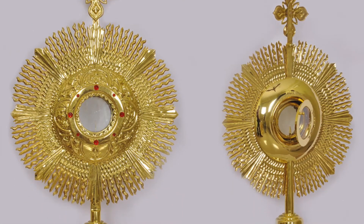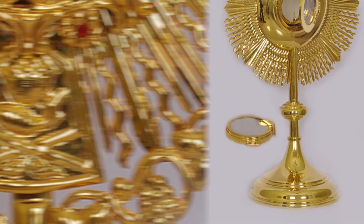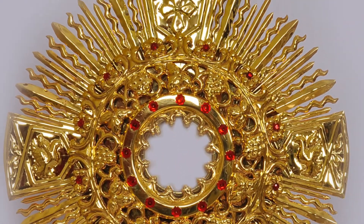The first category of products that we like to showcase is Monstrances. A monstrance, also known as an ostensarium or an ostensary, is the vessel used for the exhibition of consecrated Eucharistic host during Eucharistic adoration or benediction of the blessed sacrament.